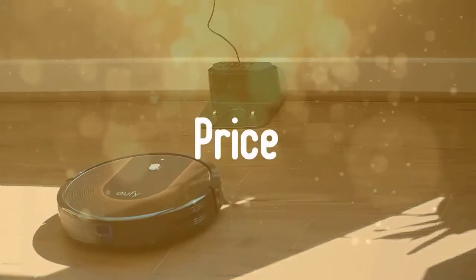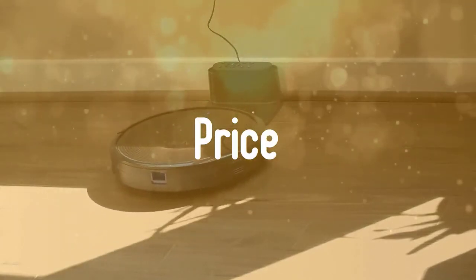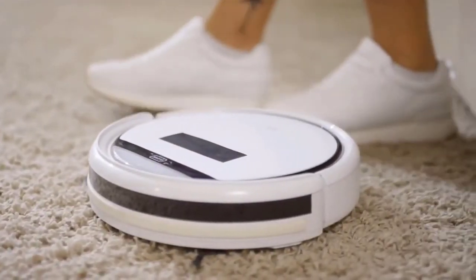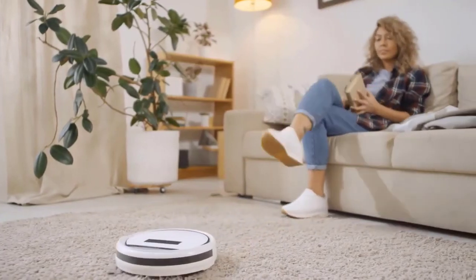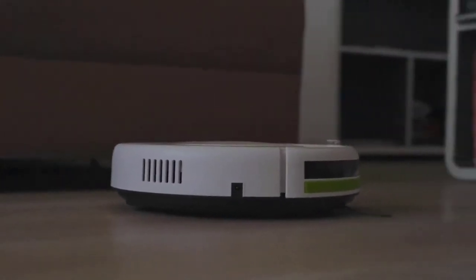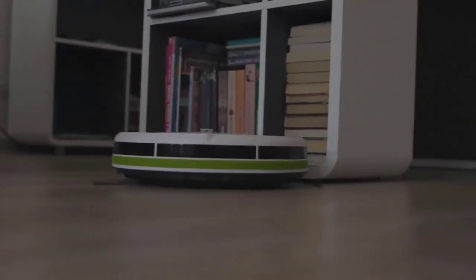And thirdly, price. Robot vacuums are available in all sorts of shapes, sizes, and at varying prices. As with most things in life, the more you spend, the more features you get. For example, higher-end robot vacuums will have better mapping capabilities, which means they can clean your house more quickly. However, we found robot vacuums under $200 that clean just as well, if not better, than models that cost three to four times as much.